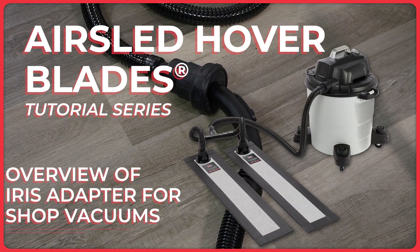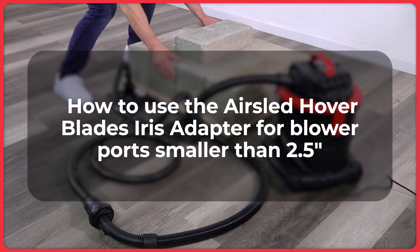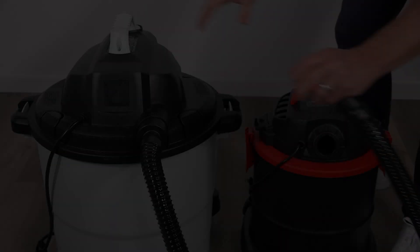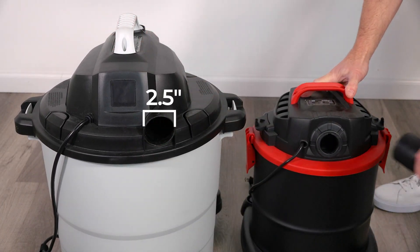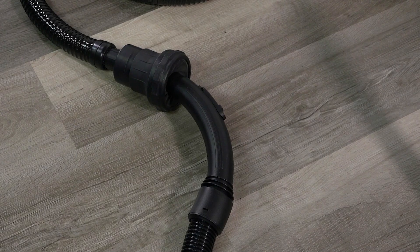An overview of the Air Sled Hover Blades iris adapter for shop vacuums. This video explains how to use the iris adapter for shop vacuums whose blower port diameter is less than two and a half inches. Air Sled Hover Blades naturally work with two and a half inch blower ports; however, there are shop vacuum models with smaller blower ports which are incompatible with the Hover Blade 60-inch lead hose.